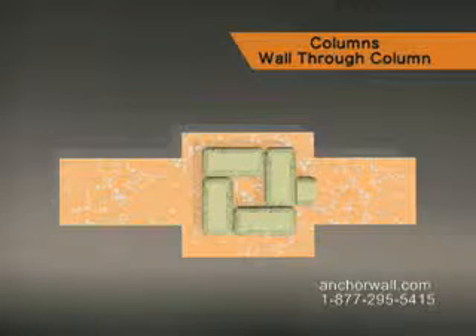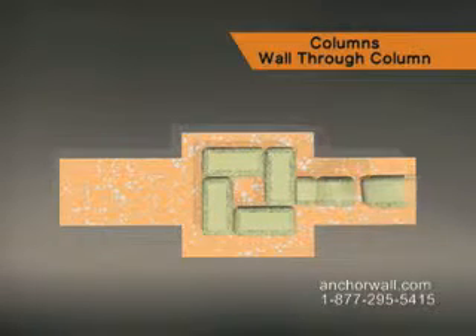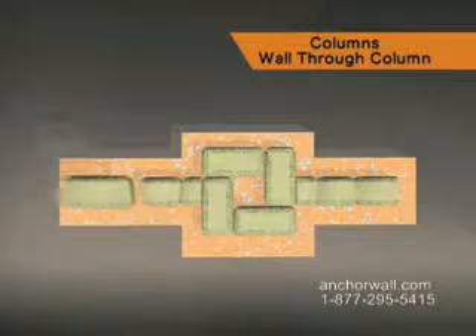Cut or split a medium wall unit in half, center one of the halves on the column, and finish with wall units in a random pattern. Use the other half of the wall unit to begin the other side. Backfill to the top of this course.